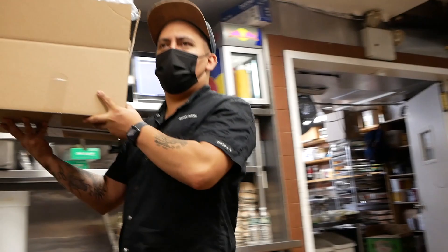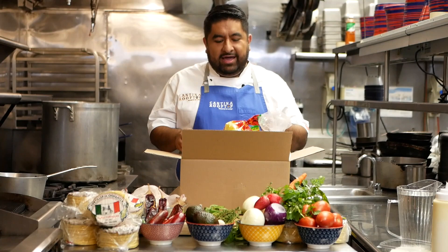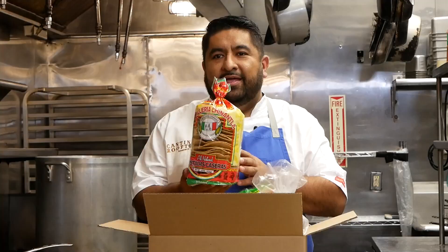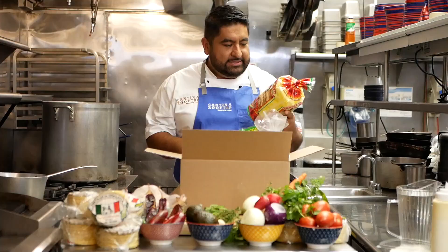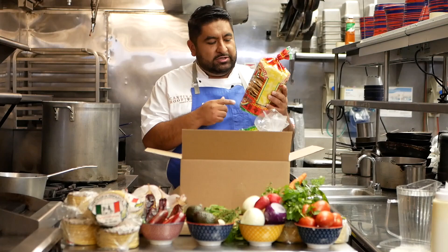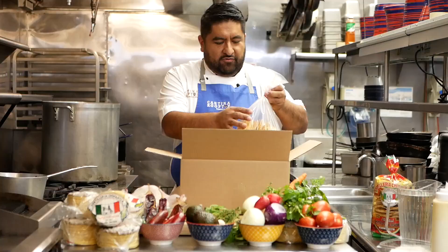And we are going to start by butchering the chicken. I just got my gift bags from Chinantla. Thank you to Erasmo Ponce. He sent me these beautiful gift bags. These beautiful tostadas — I think I'm going to add some avocado and tuna. I'm going to make some tuna tostadas with this. They look delicious.